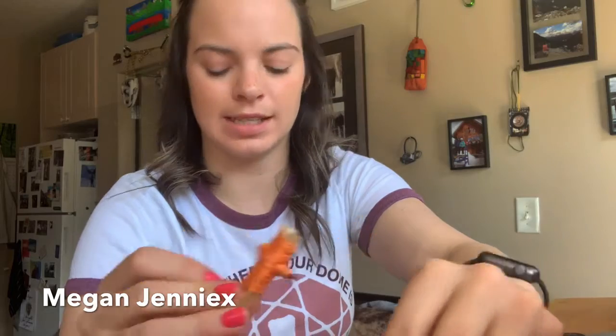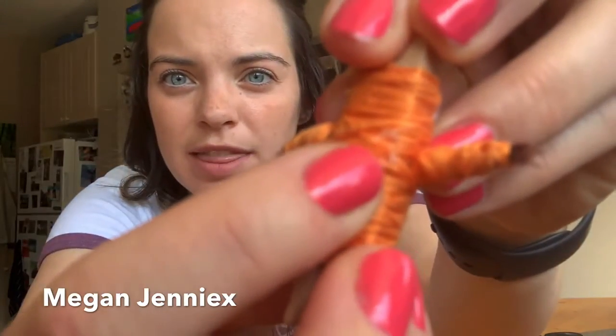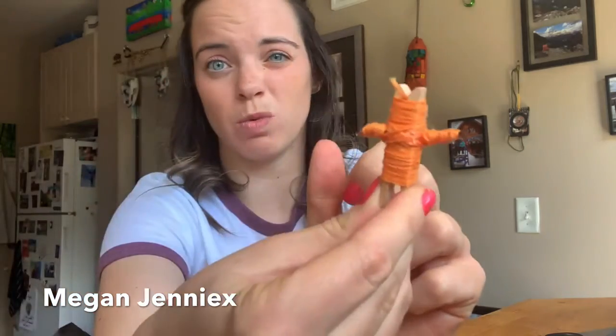Keep going until it looks kind of something like that. Then you'll have to ask mom, dad, or an adult to help you glue it in place. You can see where he's glued just a little bit right there — just a tiny little dab of hot glue will help keep it in place. And because we pinch, it's pretty tough to open them.